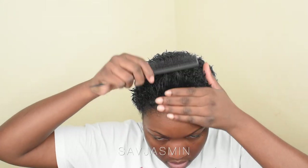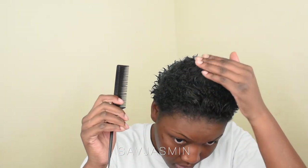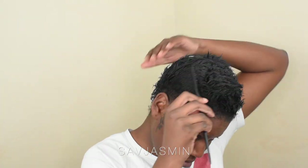So I'm literally just diving right into it. As you can see, I'm combing through my hair. I just washed my hair, so I'm just combing through any knots and tangles that may have formed whilst it was drying.